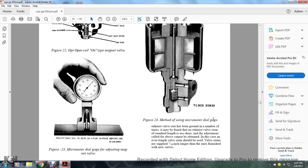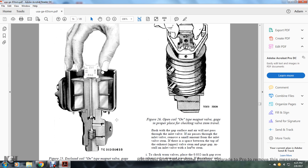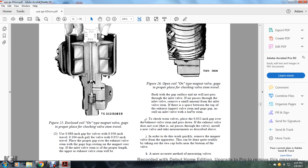In this case, the overall length of the valve should be used. The valve stem is supplied 1/16 inch longer than the one furnished for new valves. Figure 25 is an enclosed-coil on-type magnet valve gauge for checking valve stem travel. Figure 26 is an open-coil on-type magnet valve gauge for checking valve stem travel. Using an 88,000ths of an inch gap, and 36,000ths of an inch travel for a new valve, or 52,000ths of an inch travel — the gauge checks the exhaust valve stem. Using the magnetic core on top of the inlet valve stem, if air will not pass through the inlet valve, remove a small amount of the inlet valve stem material to create the proper space between the top of the exhaust valve.